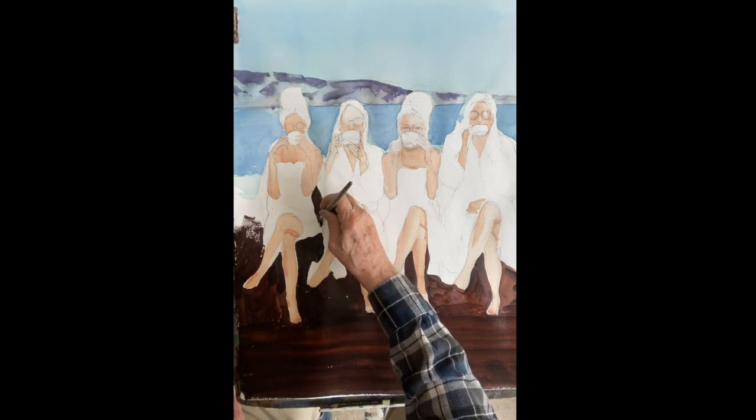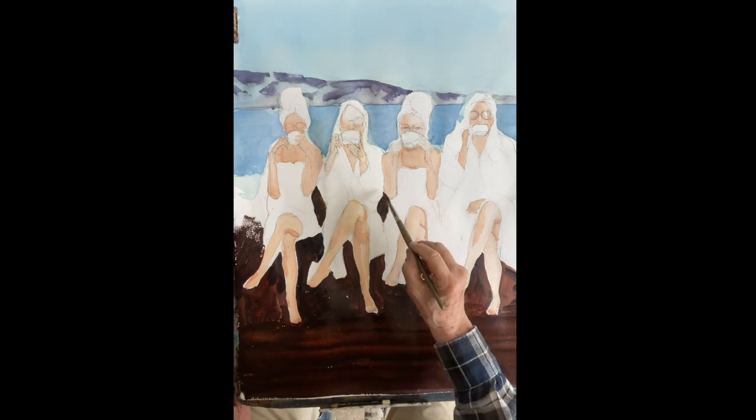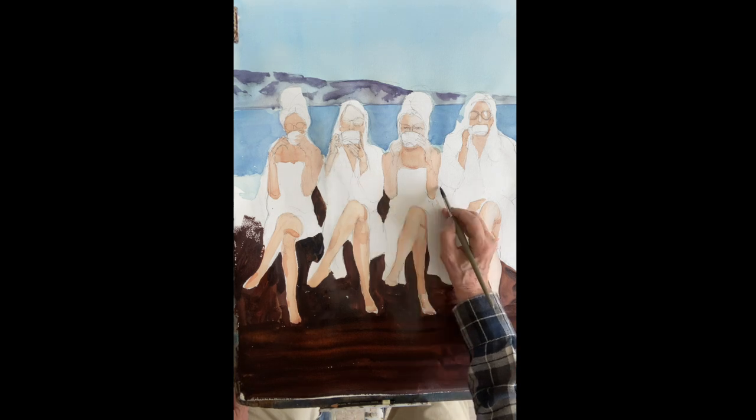There are some nice shapes in between the women where you can see through a little bit — I'm just going to paint those the same dark color.